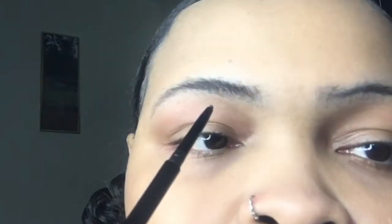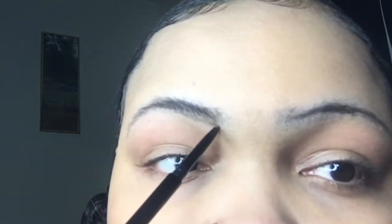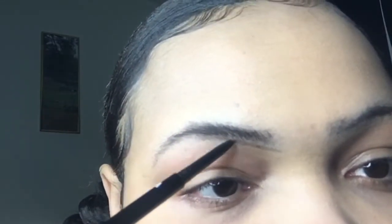I'm just fixing my light — and I was watching a show, you're gonna see me turn around and look at it. It's a Netflix show called Manifest. If you haven't watched it, check it out, it's pretty interesting. Right now I'm just going to go ahead and carve out my brow shape.